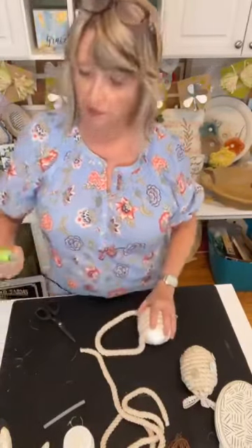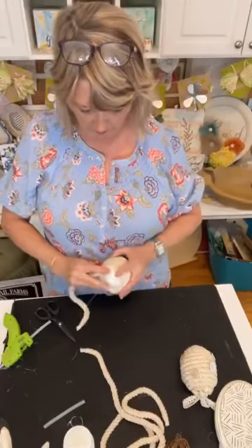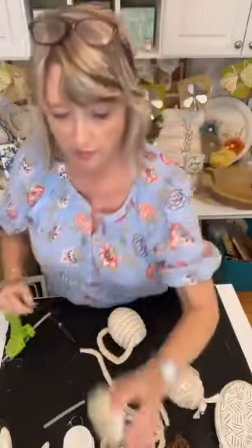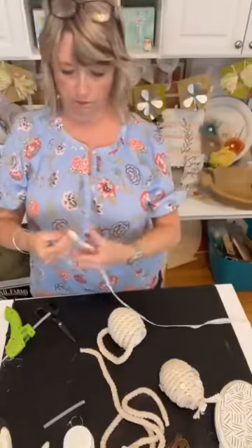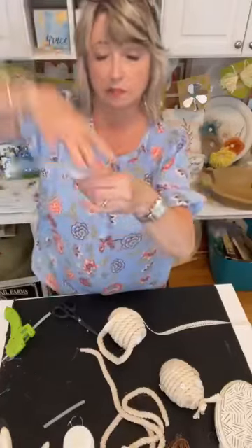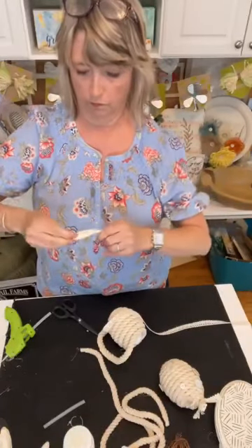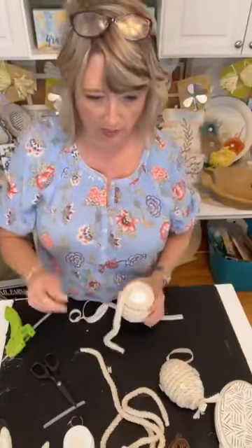Let me go a little bit further and then I'll show you what I did at the very top. I wanted to be able to poke a little hanging thing into it, and that was made with this Dollar Tree lace that I love so much. I'm cutting off some of it and doing a knot at the end, tying it as tight as I can.